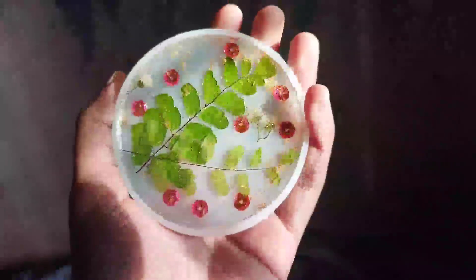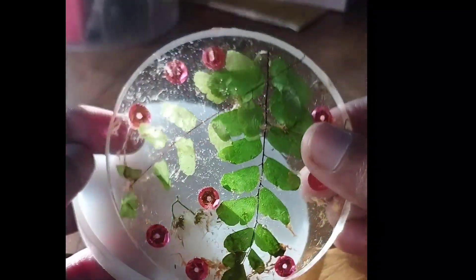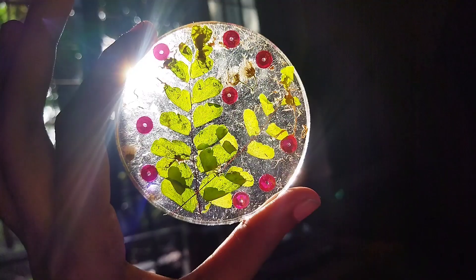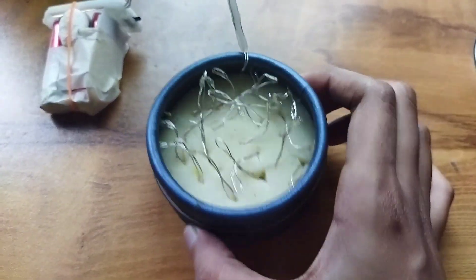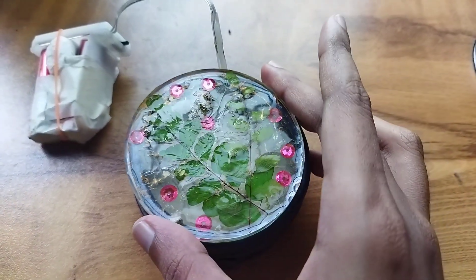We will be ready for the work. We will remove the mold. This is the result — the water is transparent. I am going to put a lamp in the mold.